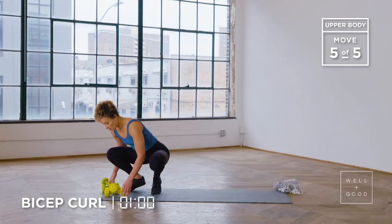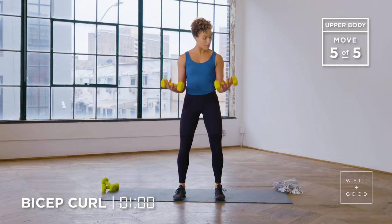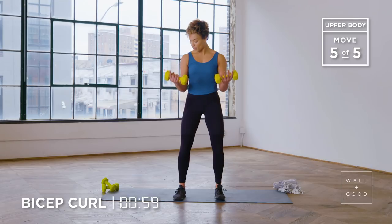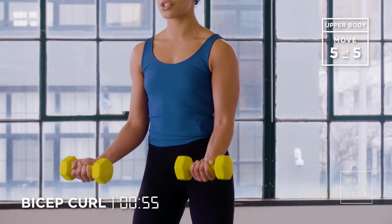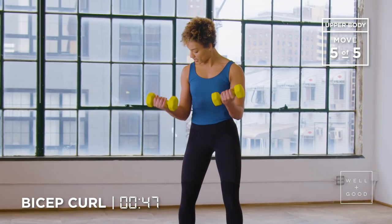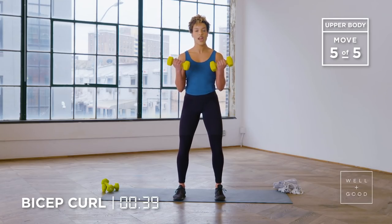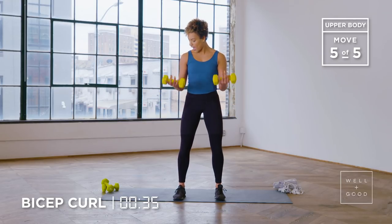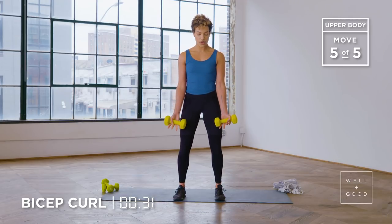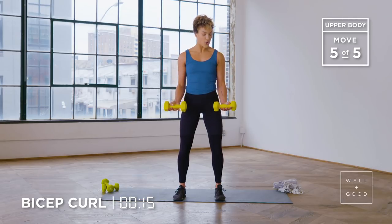Now we're gonna move on to a bicep curl with a couple of variations. Grab maybe a heavier weight here — I'm gonna go with those eight pound weights. Back in my strong power stance. I'm gonna contract my bicep to bring my hands towards my shoulder, then lower down so my hands come towards my hips. Keep a micro-bend at the bottom so you're still keeping some tension in that bicep. Make sure as you curl up that your elbows stay stationary — when we're focusing on biceps and triceps, it's just about the flexion and extension at the elbow. We're gonna add a little serve-the-platter variation: do a full range curl, come up to the top, come down just halfway, brace your abs, then raise your hands so they come in line with your shoulders and then lower back down to that 90 degree angle. Curl all the way up to the top and then extend right back down.